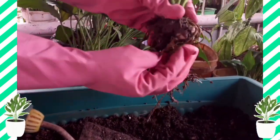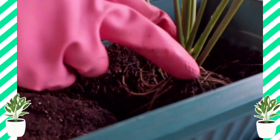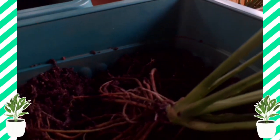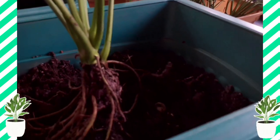Ito kasing Japanese Anthurium ko. I think it's a good choice.